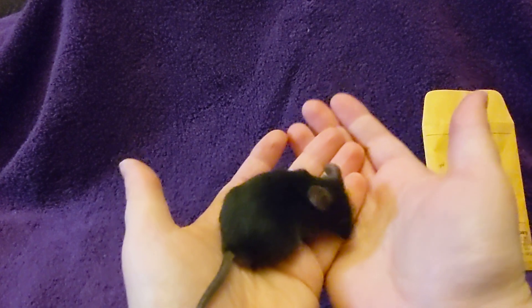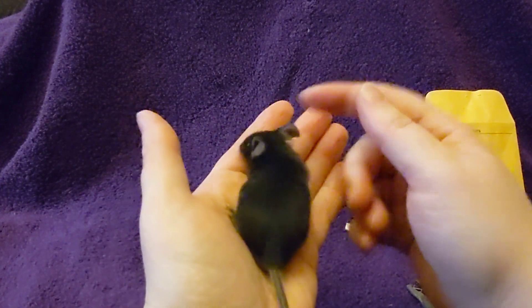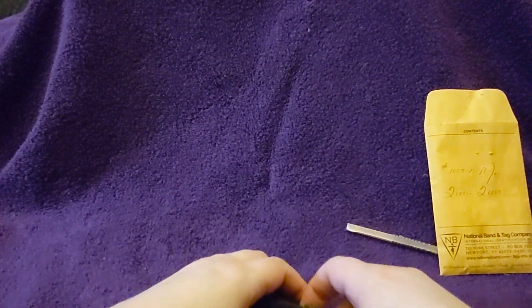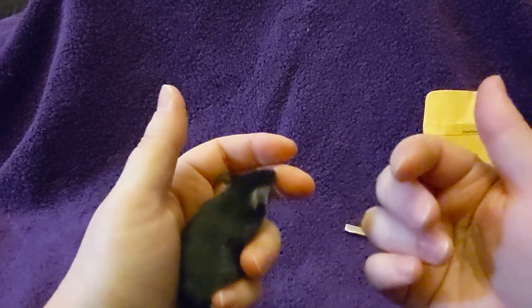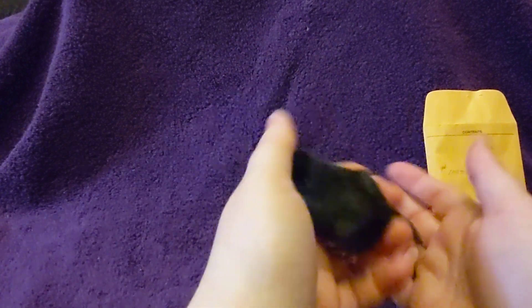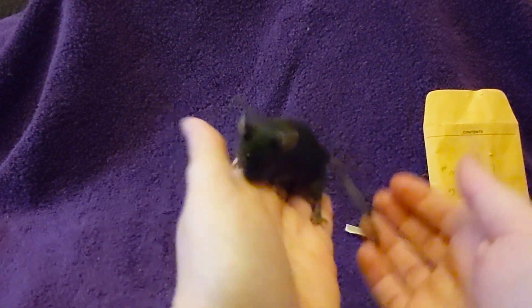Okay, so this is our mouse. We are going to put the tag in his right ear. When you look inside the ear — it's going to be hard to see on this video — but there are two small ridges inside the ear. You want to get the tag kind of in between those ridges. If you put the tag too far outside of the ear it can rip out really easily, or they can get their paws stuck in it. And if it's too far in the ear it can affect their hearing and it can get infected with stuff that comes out of the ear.